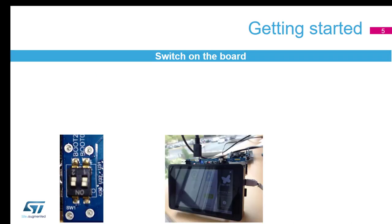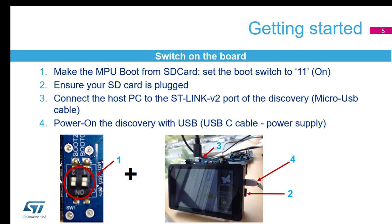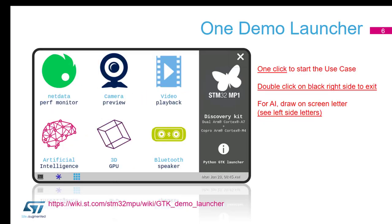To get started, make sure your boot pins are set to the on position, you've connected your ST-Link cable, your power cable, and your SD card is plugged in correctly. When you boot the board up, you should see what's called our demo launcher. You only really need one Type-C at the moment — the power one — for this particular lab. You can plug in the ST-Link as well; it won't do any harm.